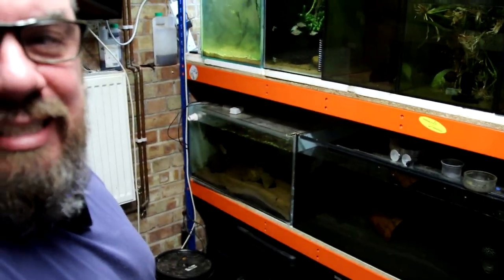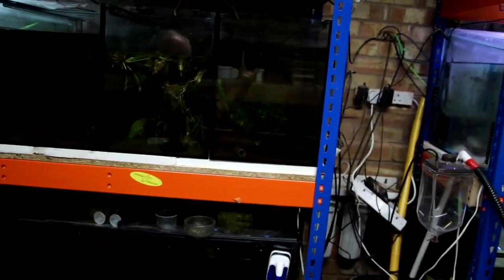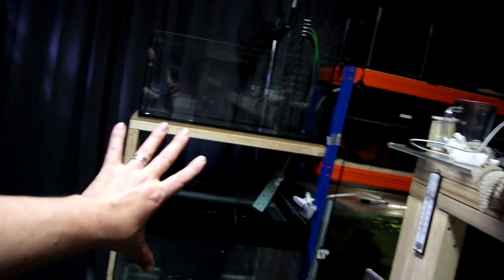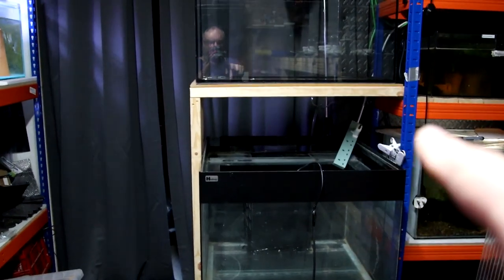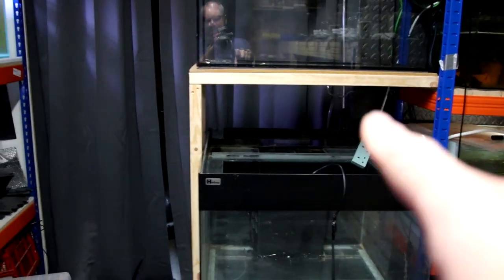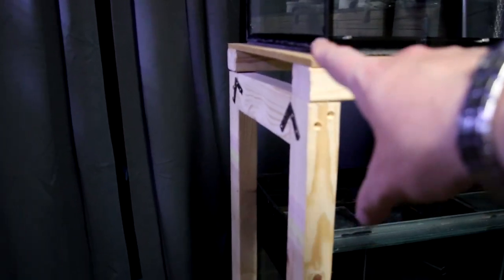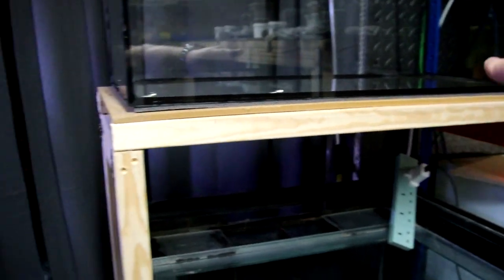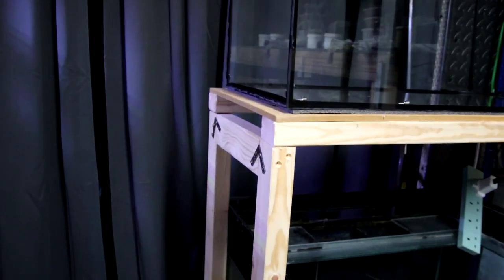The lights are knackered on these tanks. That's the plants from the discus tank in here with no lights again. But today we're focusing on these. This is a tank I've had for donkey's years, and that's the IKEA tank on top. And possibly the jankiest ever tank stand I've ever made — just some CLS timbers screwed together, spanned across, resting on the racking over there. But it should be plenty strong enough, and it's possibly the jankiest thing I've ever built in the fish room.